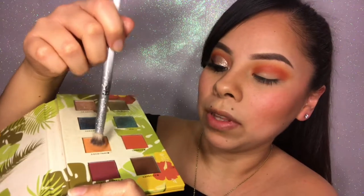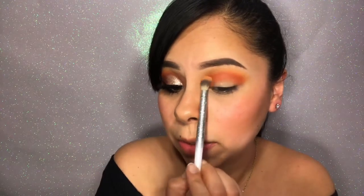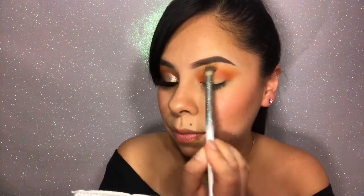I'm going to go back in with the Coco Taxi shade just to blend that top part a little bit out, so that it's a nice and smooth transition. And then I'm just going to go back in with the shade again and grab a little bit more, just to keep adding color to get the look I want.